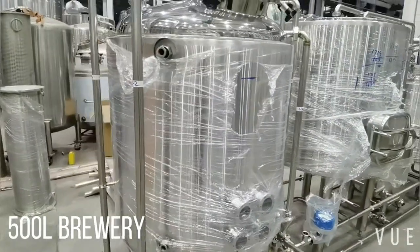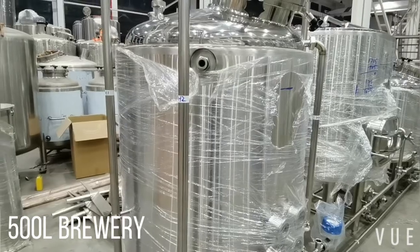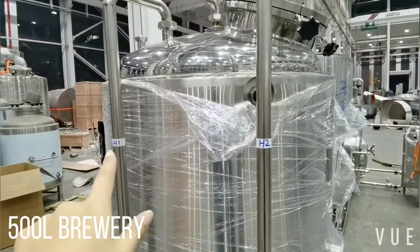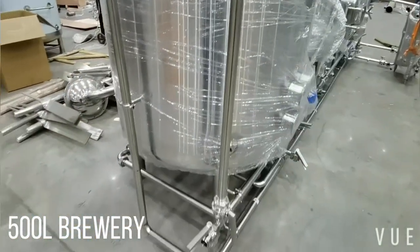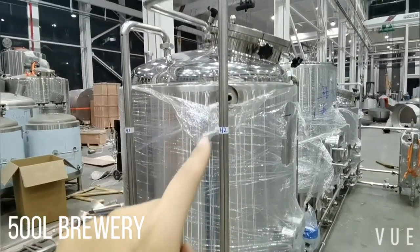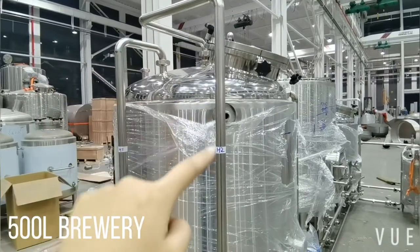I have marked the pipes connecting each tank with different letters. H1 is the hot water tank pipe 1. H2 is for CIP cleaning.